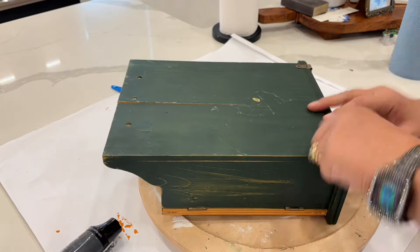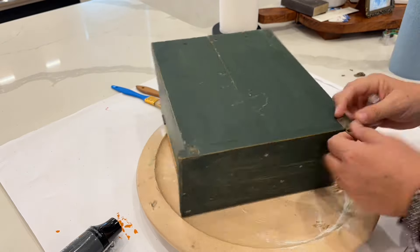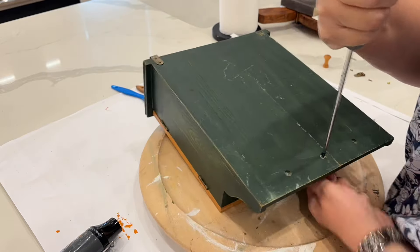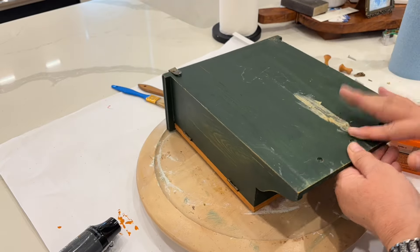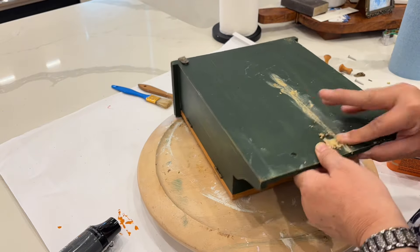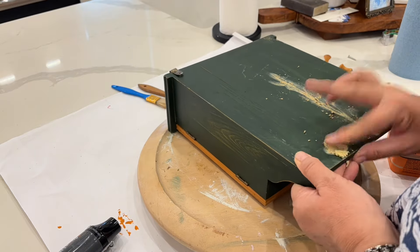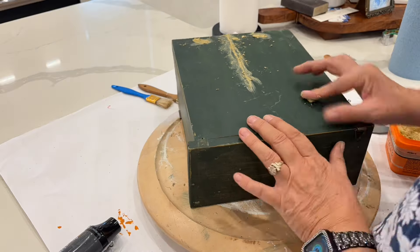The first thing I have to do is take off all of the hardware. This one gave me a little bit of trouble, but I finally did get it out. The middle screw also gave me a little trouble, but I got everything out. Then I was ready to fill in all of the cracks and holes with some wood glue. Once I had everything filled in on the inside and the outside, I let it set overnight to make sure it was really dry and cured really well.